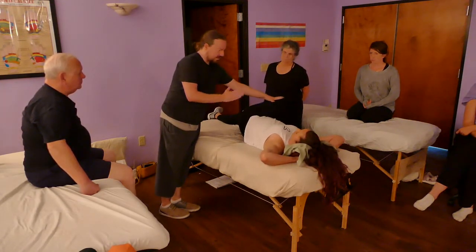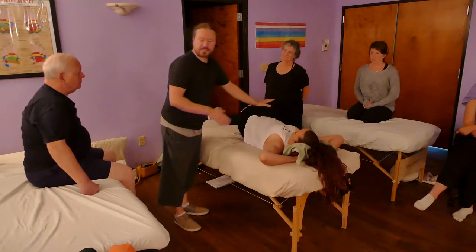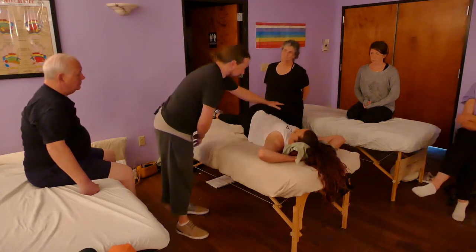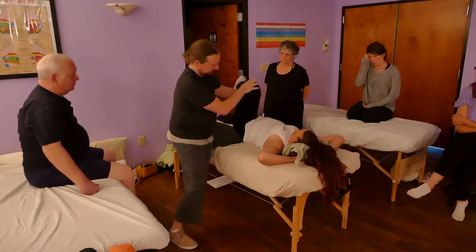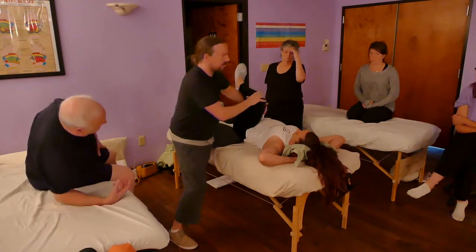You were asking about turning them to the side and using pressure. If you bring them to the side you can use some pressure, but the problem is she's going to fall off the table. Here's how I solve that — how's that? Feels good, nice.